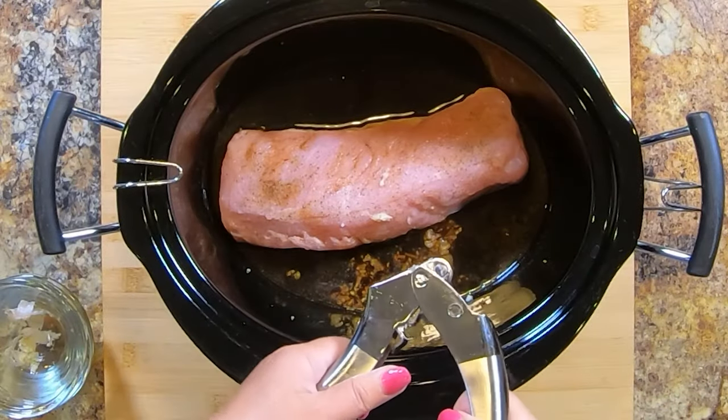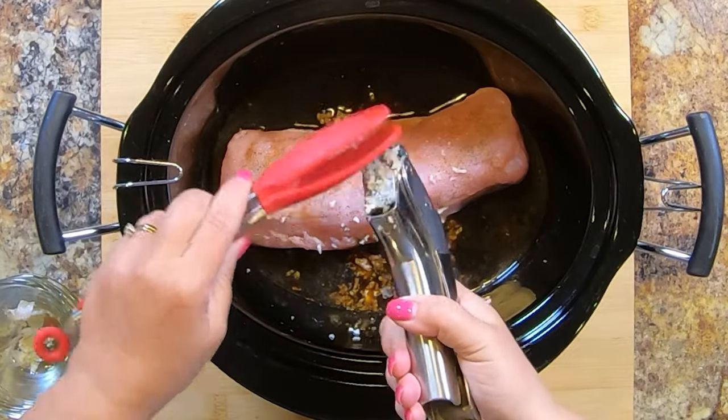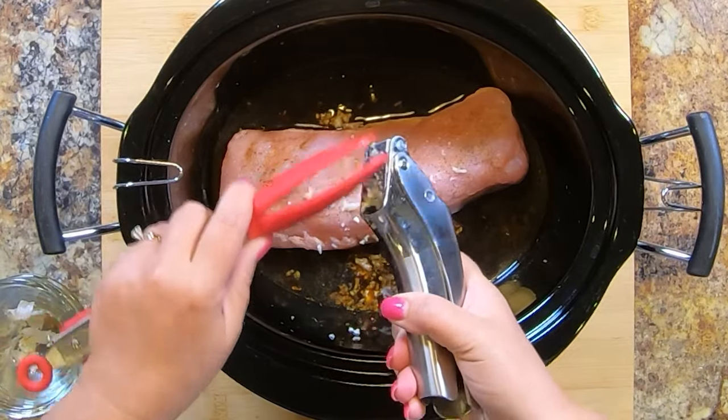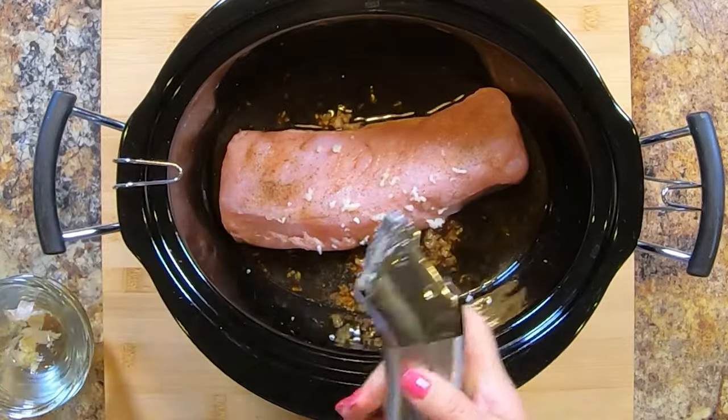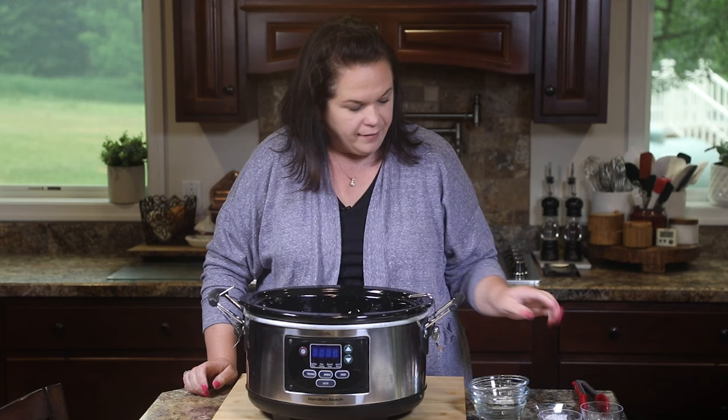One more clove — these are big, meaty cloves. In you go. So we have our garlic, we have our flavor.